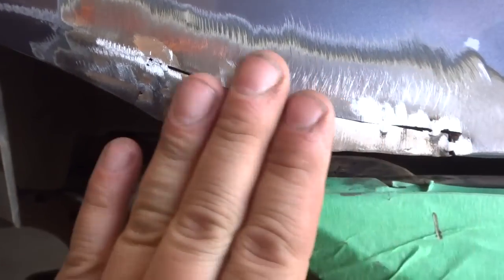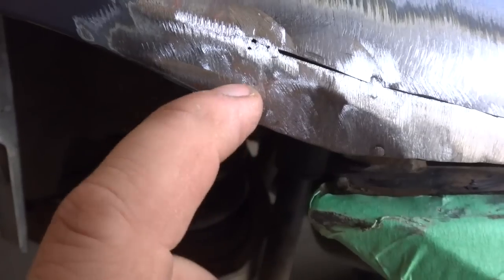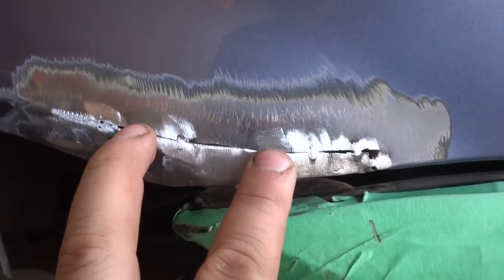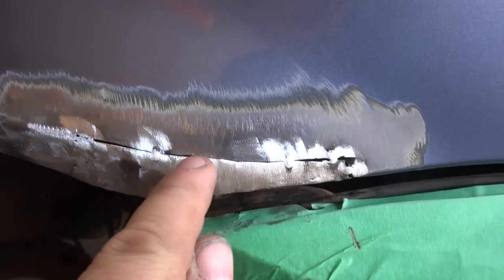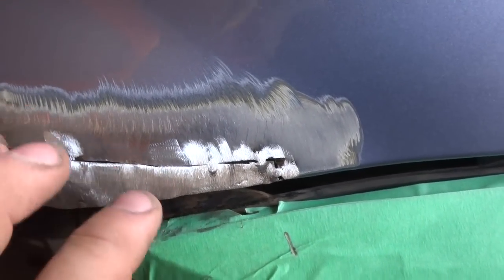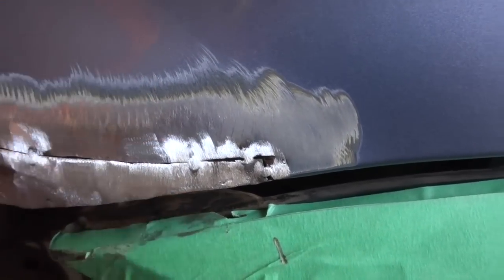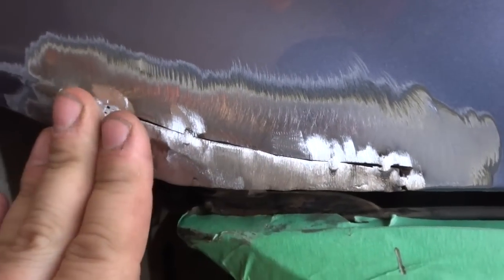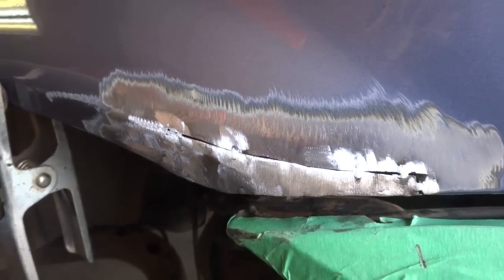I got a couple spot welds in and I grind it down. I had quite a big gap right in here to fill and I still got some pinholes to patch up. Basically what you want to do is take a spot weld, then cool it off with air, because you want to keep the heat out of the panel. Too much heat and the panel is going to warp on you — and warping a panel is a day ruiner and a panel ruiner. I'll try to set the camera up so you can watch.